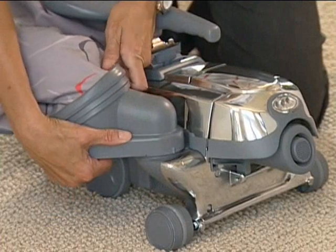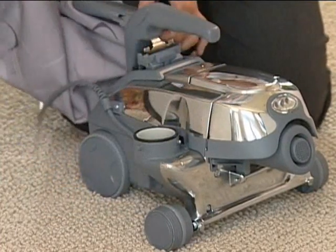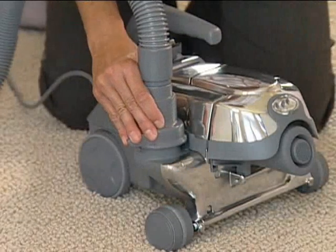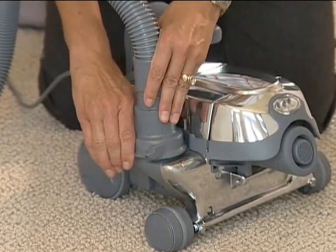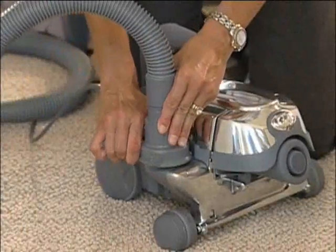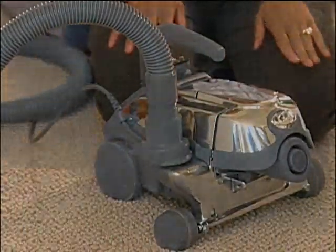Lower the headlight hood. Remove the mini mTOR and release the top of the bag assembly. To attach the blower hose, line up the indicator line on the large end of the hose with the indicator line on the metal exhaust port. Twist the hose connector to the right to lock in place.